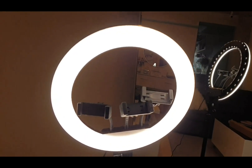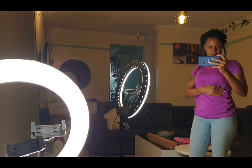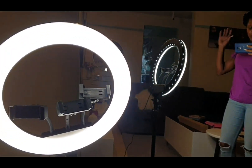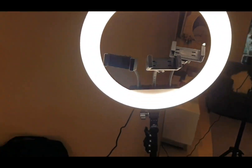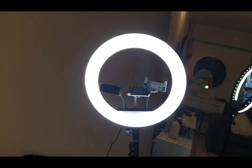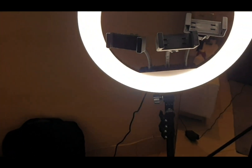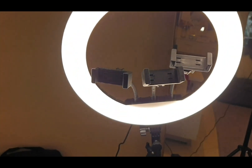So guys, I have fixed the ring light already — as you can see, this is set up. I've fixed it and it's all done. Oh my goodness. So let me show you how to use it — let me also learn how to use it myself.